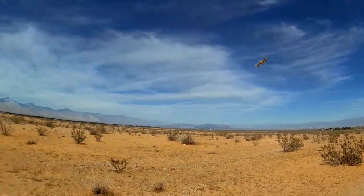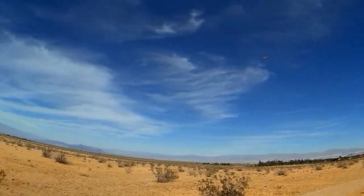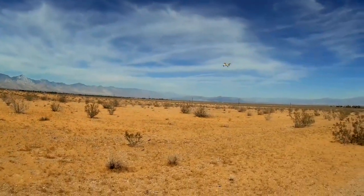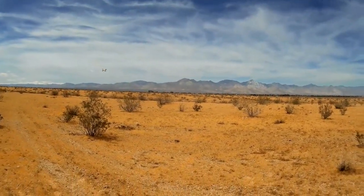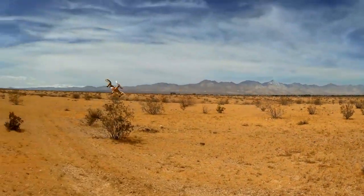The box says not for beginners, but beginners can actually fly this one. It's got nice little prop guards, and in beginner mode — one beep — it's more than sufficient for a beginner to learn with. Here in beginner mode it's very docile, so beginners can fly this easily. I don't care what the box says.